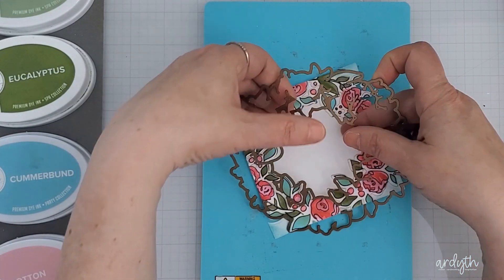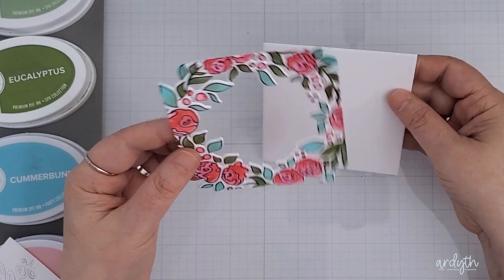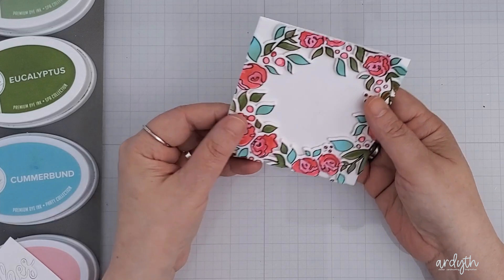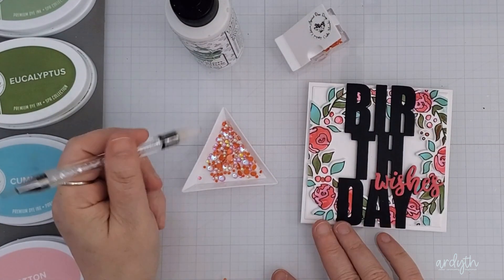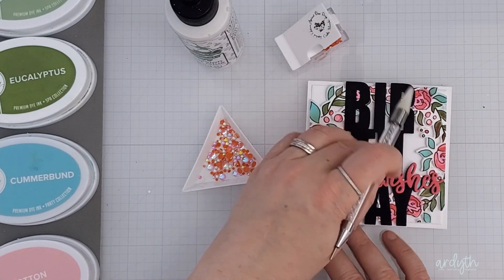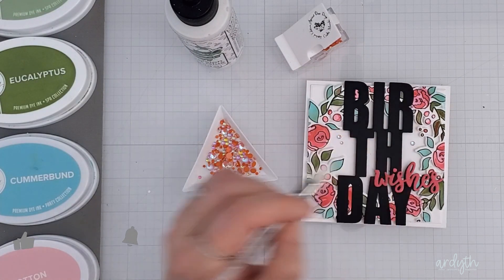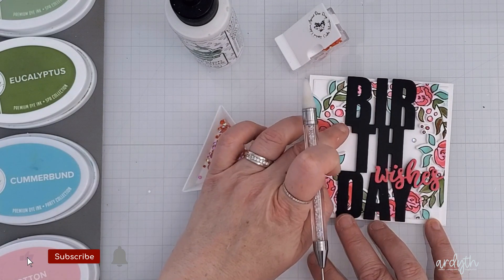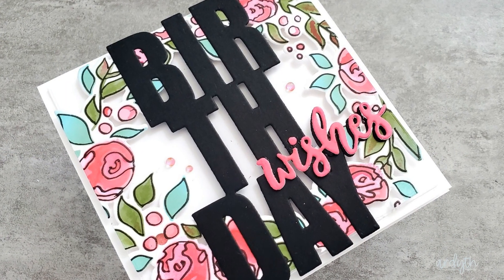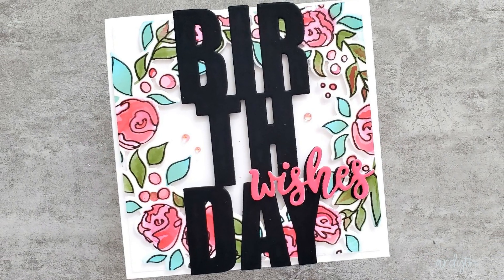I trimmed the panel down to a square and then remembered that the wreath has a matching die, so I lined that up and cut it out. I popped my now-square wreath with some foam tape onto a white panel, which gave me some nice dimension. For my sentiment I chose a big graphic birthday die cut in black, and I cut the smaller script 'wishes' from white cardstock which I covered in dark pink ink. When I popped that onto the card it disappeared a bit, so I cut another one from black cardstock and trimmed it to create a faux shadow by offsetting the two die cuts on the parts of the word not already sitting on the black birthday word. Then I added some of the apricot dew drops in the recessed area of the card — this gives almost a fake shaker look.